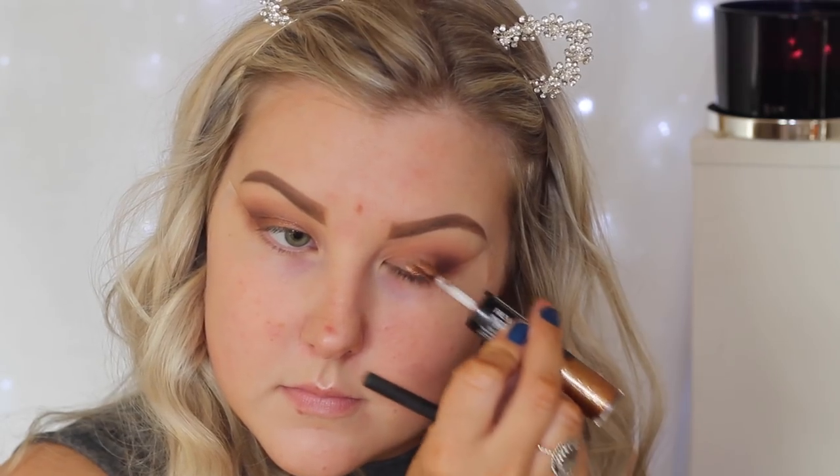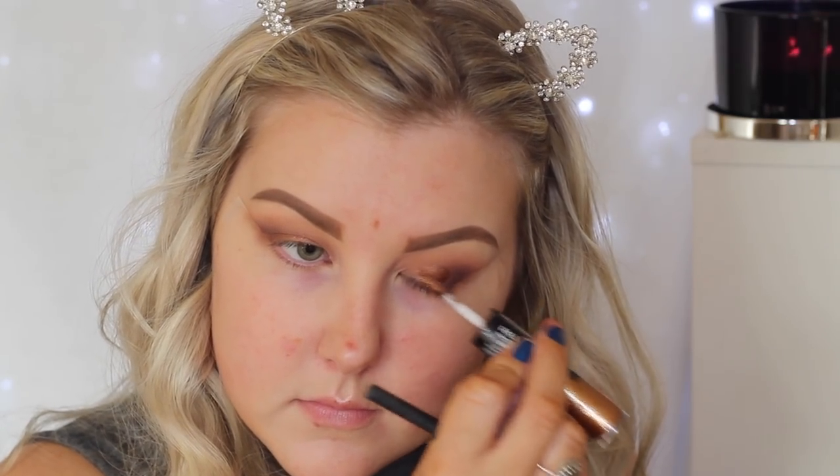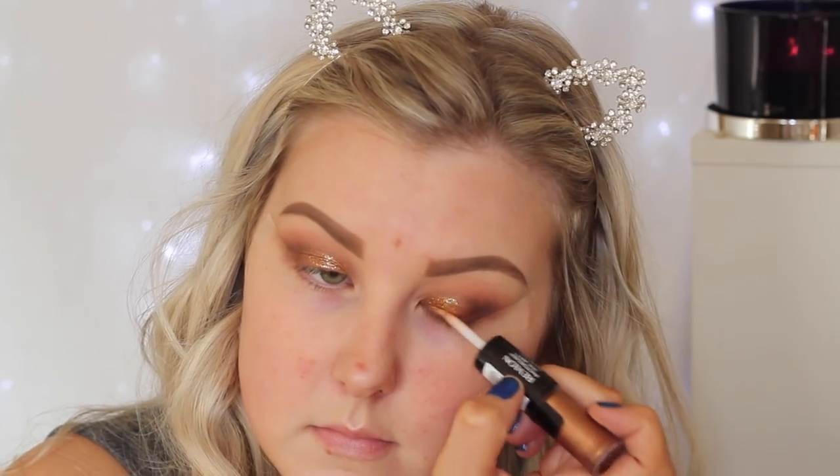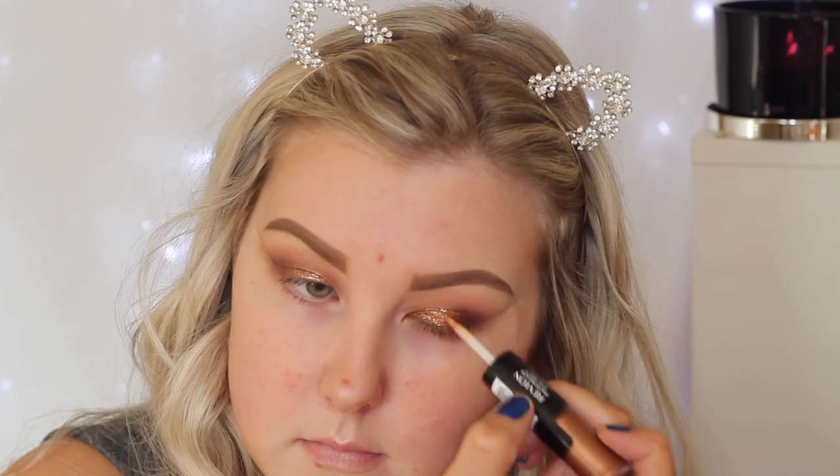Then I'm using the Revlon Eye Art — you get this end which is kind of like a cream eyeshadow, so I'm applying that first and then using a Real Techniques synthetic brush to blend it out. You want to use a synthetic brush so that you don't get natural hair bristles getting gross. Then I'm taking the sparkly glittery side and applying this over the top onto the lids.